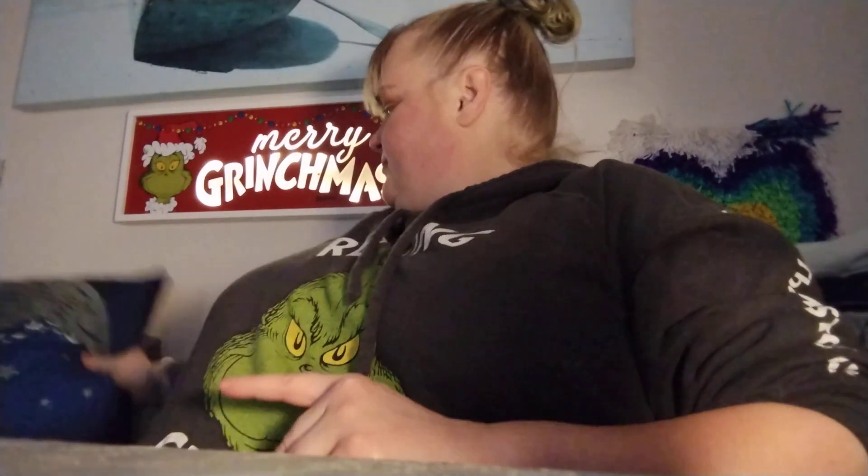Hello, it is Mary. In this video I am going to be tasting some drinks. Before I get started, like, comment, subscribe, turn on your notifications so I can let you know whenever I post another video. With that being said, let's get into it. This one is going to be a taste test of some holiday drinks.